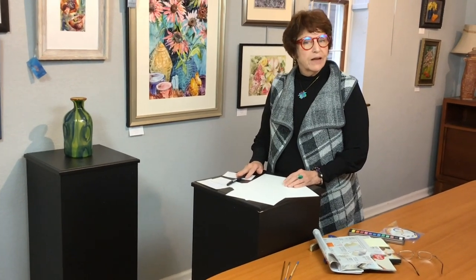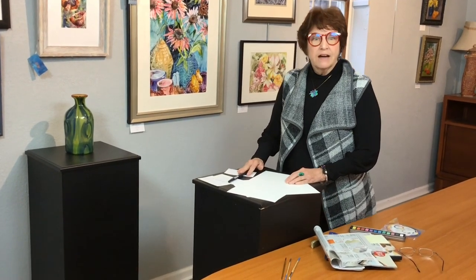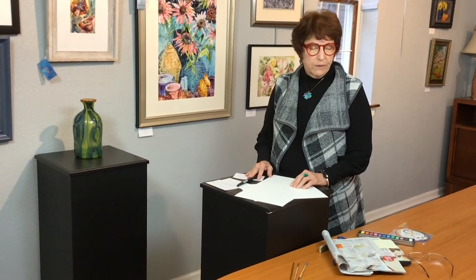Hi, I'm Pam Wallenhurst. I'm the Education Director at Medford Arts here in Medford, New Jersey. I want to just present to you something I've been using for a while and show you some examples as well.